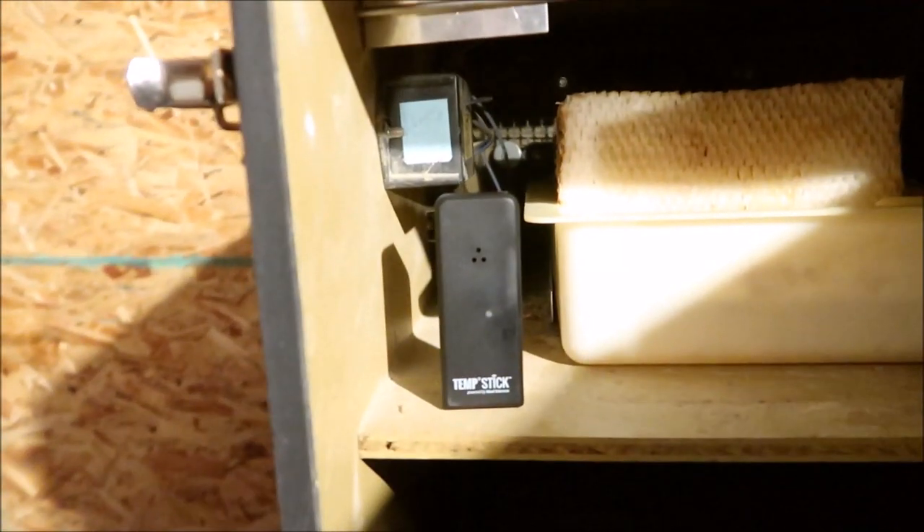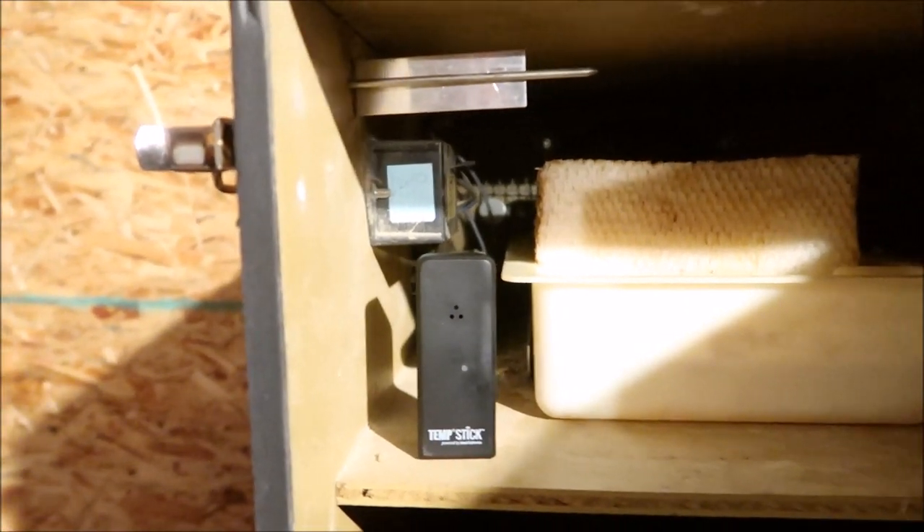Hey everybody, welcome back to the Urban Aviary. Apologize for the bad lighting, I'm just here in my garage tonight. I want to shoot a quick video to show you guys the temp stick I'm using to monitor my incubator via Wi-Fi. That's the guy right there — it's about the size of a Twinkie.